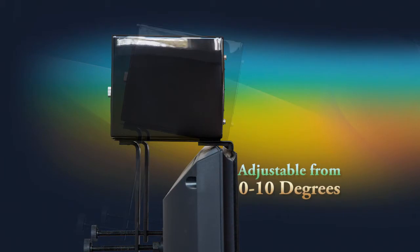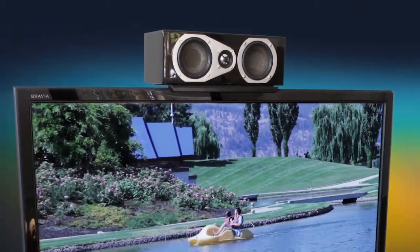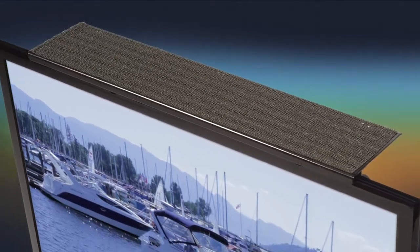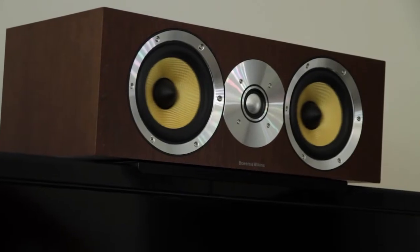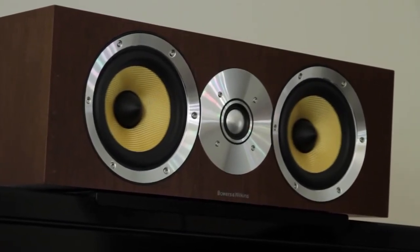Brackets can be adjusted at an angle of 0 to 10 degrees so sound frequencies can be directed at the listener. The non-slip mat on its own is an effective safety mechanism to keep your speaker secure from moving around on the bracket even at very high volume. It also prevents damage to the speaker.